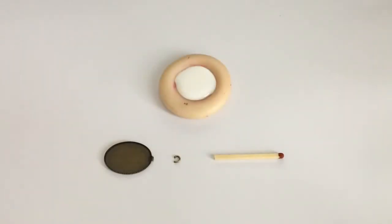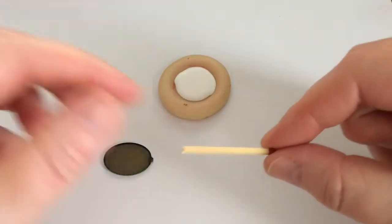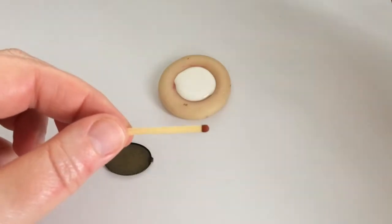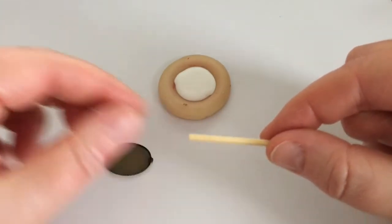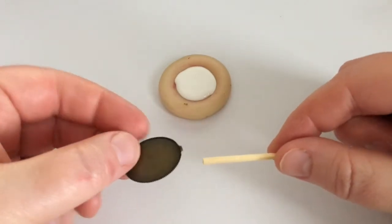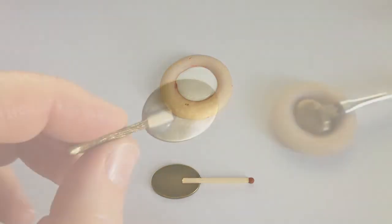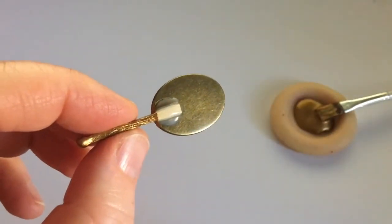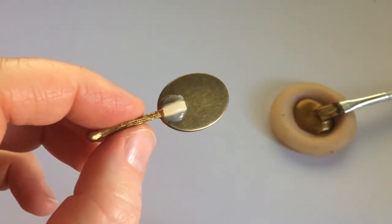Most cabochon settings have a ring or two in order for you to attach them to chains or as charms, so you need to cut that out using cutting pliers. You can also cut your match to be smaller and shorter, but I'd advise you not to cut this end because it will make a nice rounded end to the handle of your mirror. So I cut just a little piece out of this match. Next you need to glue this together — turn your cabochon setting so the fillable side is down, this is the back side, and just glue the match in there. After the glue has dried, add a little bit more glue on top to keep the match secure, and after your glue has dried it's time to paint your mirror.